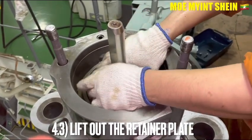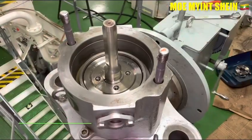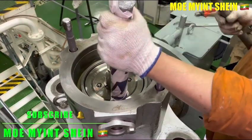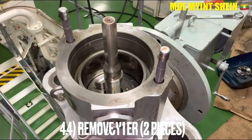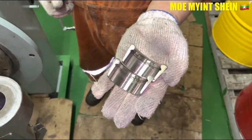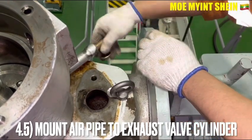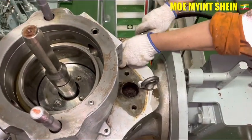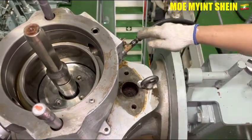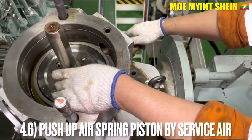Hold the bar spindle and loosen the retaining bolts, then lift out the retainer plates from the bar spindle. After that, slightly press down the air piston into the air cylinder, then remove the bar collar — two pieces. Mount the fixing handle to the azo bar cylinder and then push off the air spring piston by surface lever.